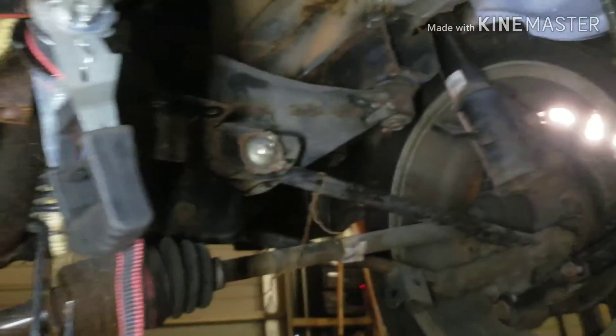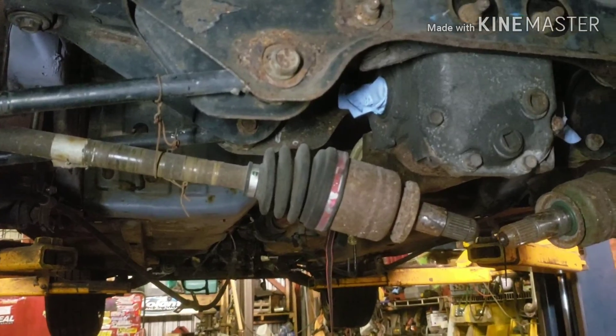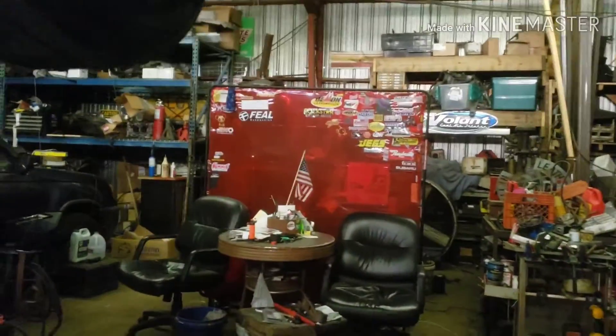My buddy's supposed to come by this afternoon — the metal shop's closed, but whatever. I just want him to check out the drawing and look underneath here, tell me if he sees anything that's going to be an issue. Then I guess next weekend, Saturday, first thing Saturday I'll go there and get the aluminum, drop it off with him, and let him start getting it going.